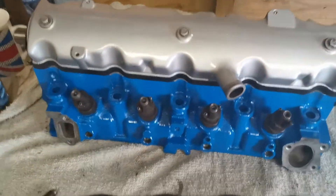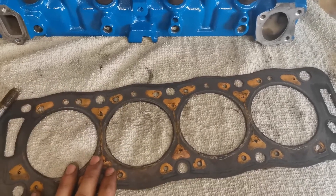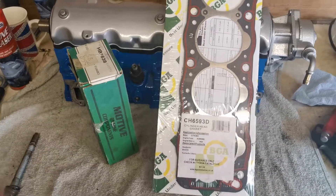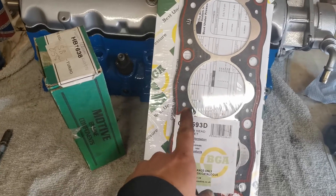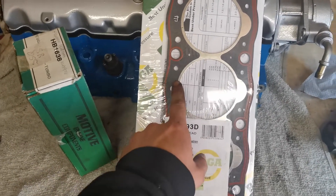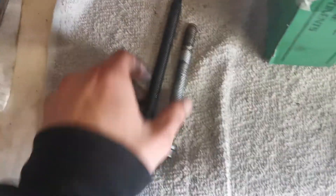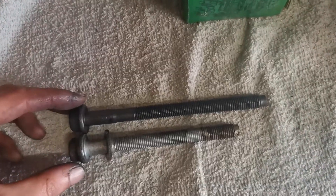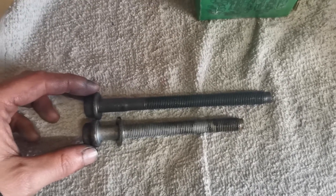We've got it flipped over ready for the head. We've got the head there, the old head bolts, and the old head gasket — just kidding guys, brand new head gasket, I'm not going to play you like that. We also have brand new old-stock head bolts... but unfortunately they're too long. So I'm going to have to order some new head bolts and do a part two on this engine build.